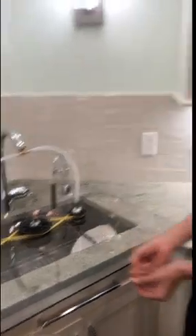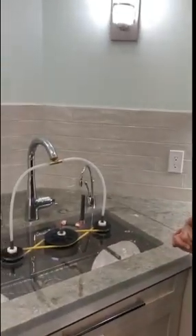I hope you guys enjoyed this sink dishwasher. I'm really proud that it actually worked.